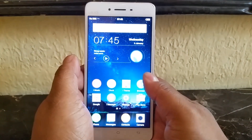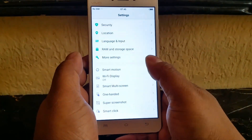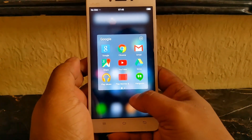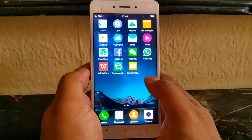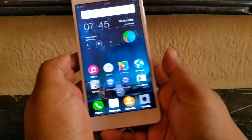Let's talk about the user interface. It runs Android but Vivo has its own skin on top. You have the usual Google Android apps, some in-house tools, and then lots of third-party apps like Facebook, WeChat, WPS Office, and those kinds of things.